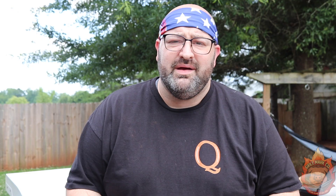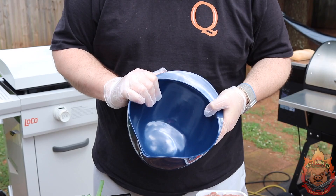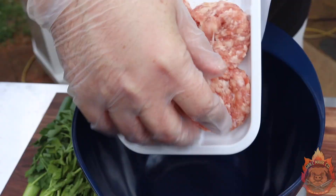Our first step is to get a mixing bowl and mix together some scallions, some pepper, some parsley, and of course the sausage and cheese. Take your breakfast sausage — about one pound of it, this is 14 ounces so it's just slightly under a pound — and put it in the bowl. Then chop up some parsley, those scallions, and that pepper, and of course the cheese, and mix that all together.